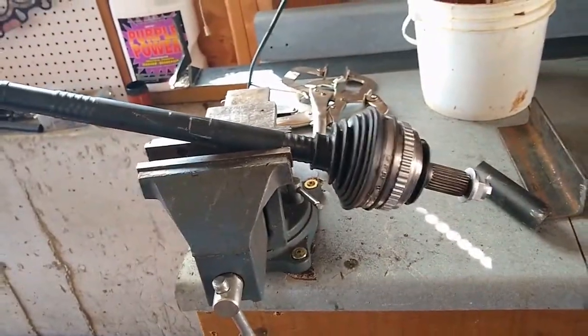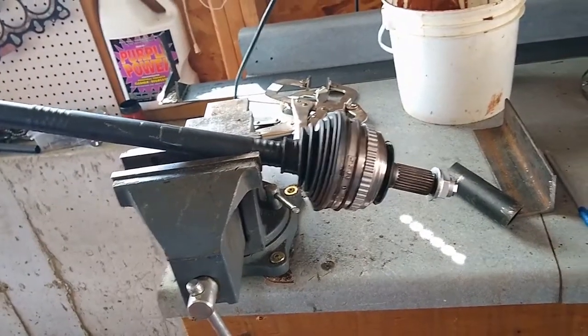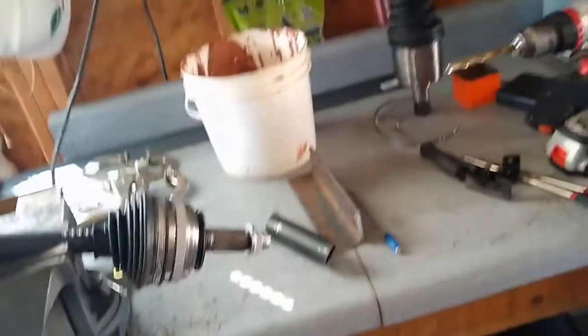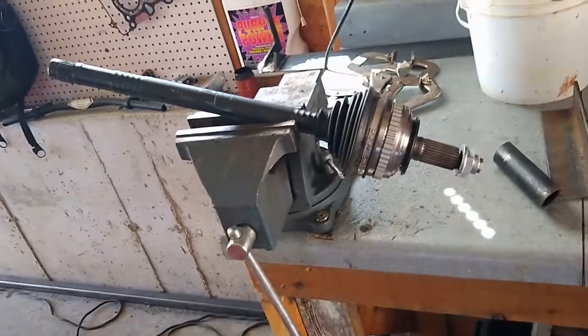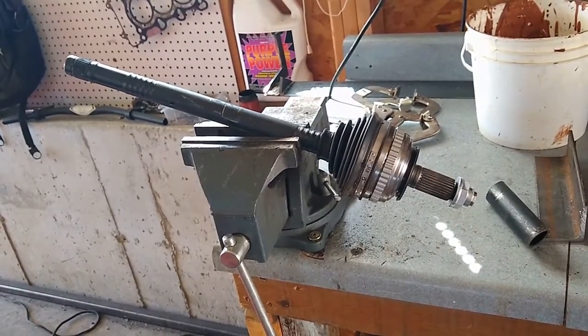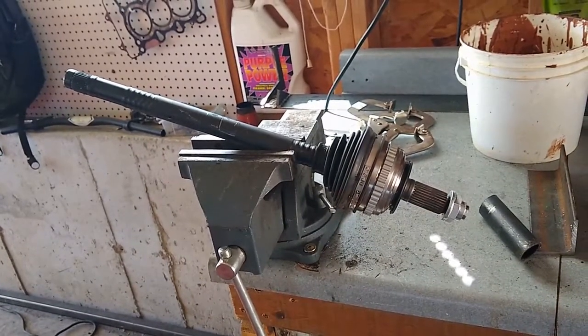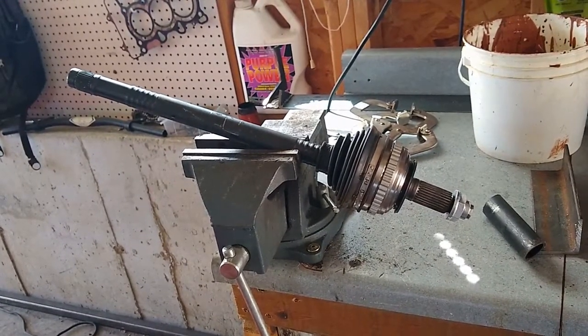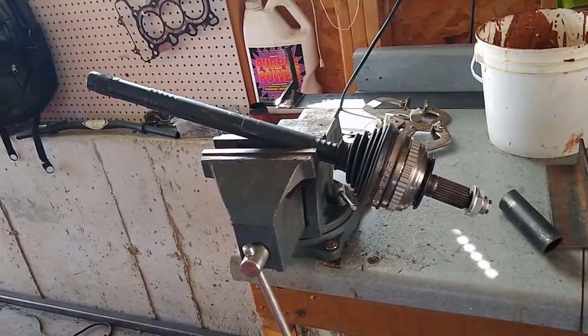I'm going to talk today about this CV axle for the driver's side of my K24 swapped Honda Insight. What I've got going on here is this axle is a stock axle out of a DC-2 Integra, like a 94-01 with a manual transmission. This axle is about three quarters of an inch too long, so my plan is to shorten it.